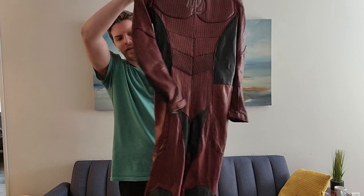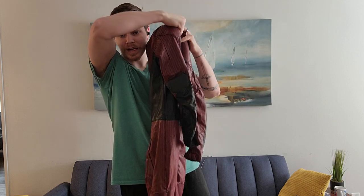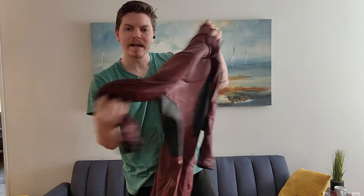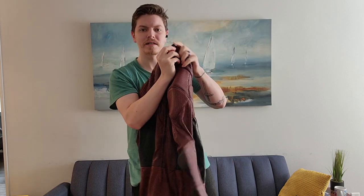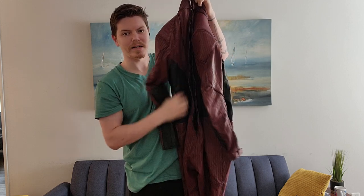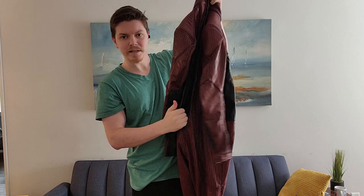The detailing in it — I love that the arms have elbow pads here. It has YKK zippers down the back that unzip all the way down.